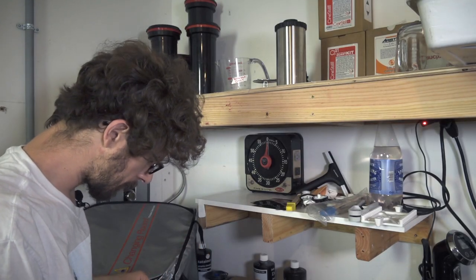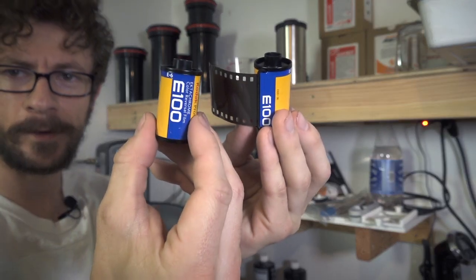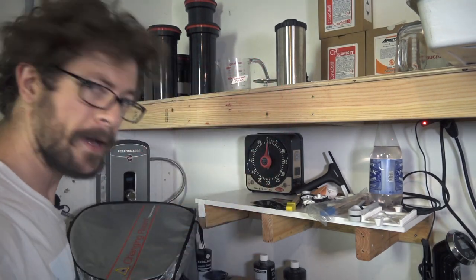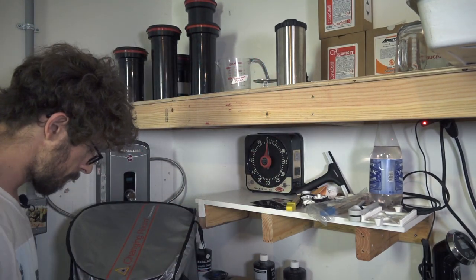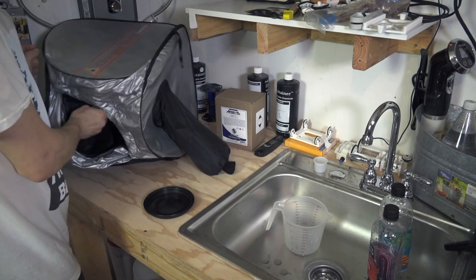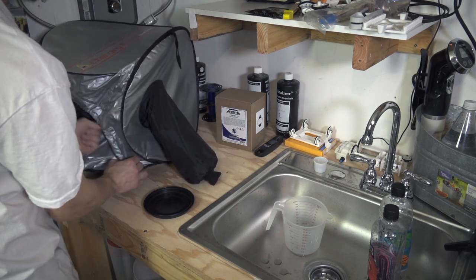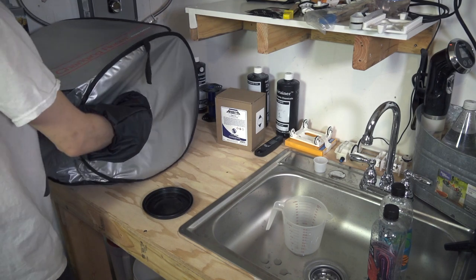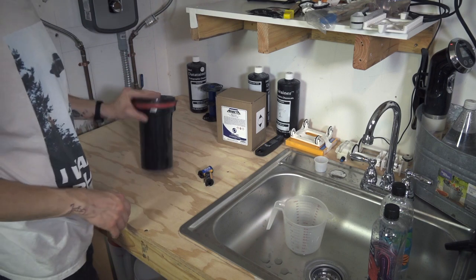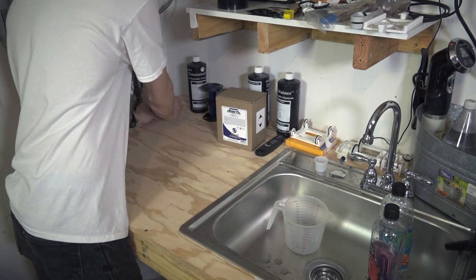Before I get started on mixing anything, I'm going to go ahead and load my two rolls of Kodak Ektachrome onto these two Patterson reels and put them in this tank. I've got to do all of that within this changing bag here. And with that, I'm going to set it aside. We'll process that after we mix up our chemistry.